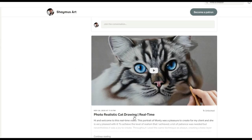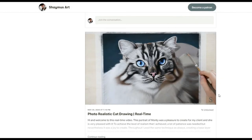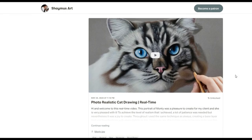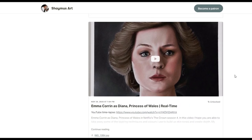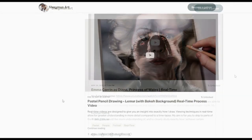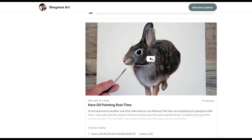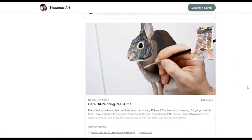Thank you so much for watching this video and I hope it's helped you out in some way. I have many pastel drawing videos now live over on my Patreon channel and I'm adding new videos to it all the time. I mainly draw pet portraits but I also upload wildlife drawings, human faces, as well as scenery paintings in oils and much more. The link for my Patreon channel is in the video description. I'll see you next time.